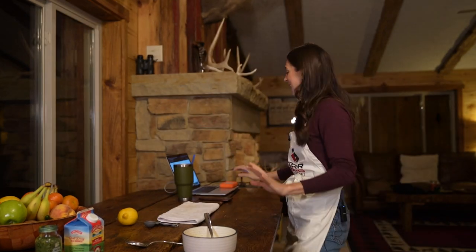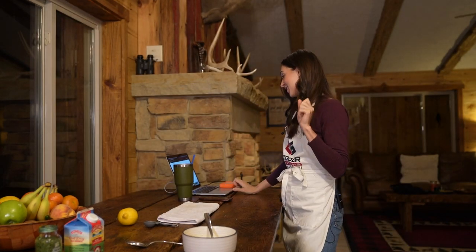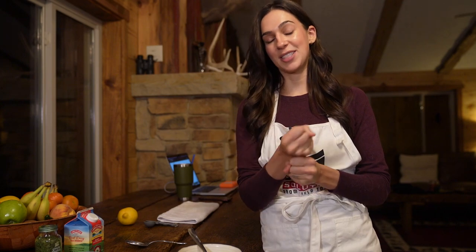This is called a liaison. This liaison is going to add richness, creaminess, and flavor, and thicken our stew. But because there's egg yolk in here, you do not want to cook those eggs — you don't want them to scramble or curdle. So you have to temper it, which means you add a small amount of the liquid that's already hot in the stew, but not boiling.